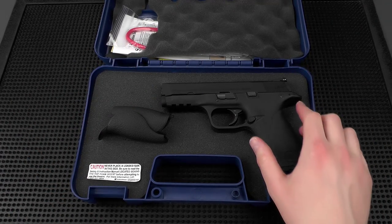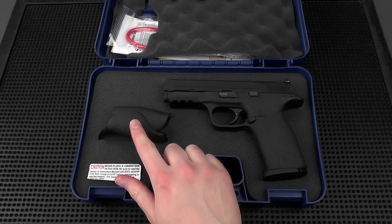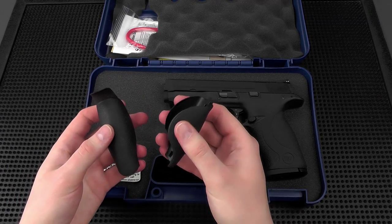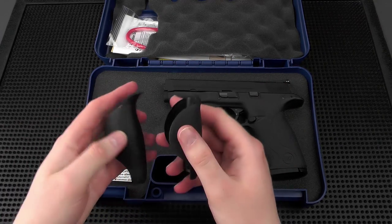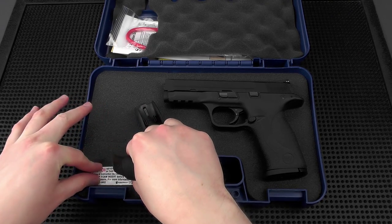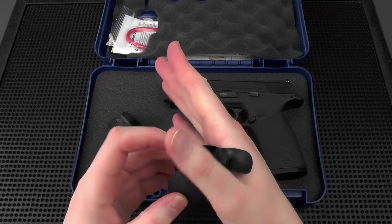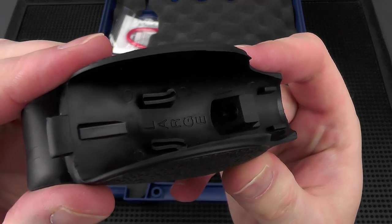Obviously we're going to have the M&P pistol with one magazine in it, and we have two extra back straps which are interchangeable on the grip. Some people call them palm swells because the back strap would be just that part, but since these extend into your palm you could call them palm swells as well. This is the large one — you can see it has an extra tang up here to give you a beefier grip if you have big hands, and they're labeled inside.